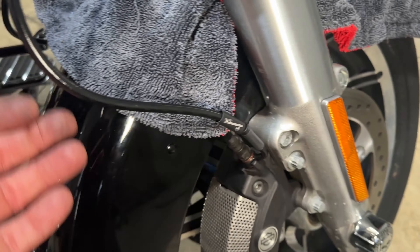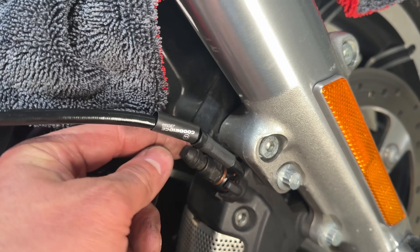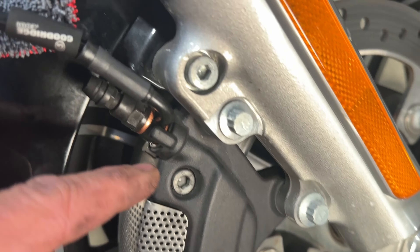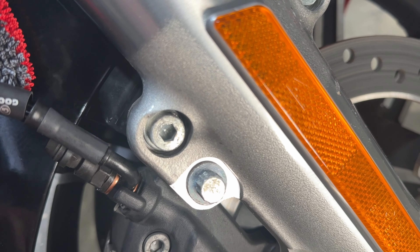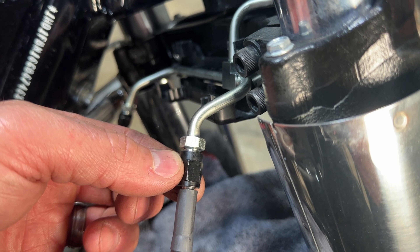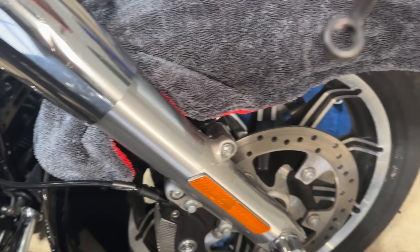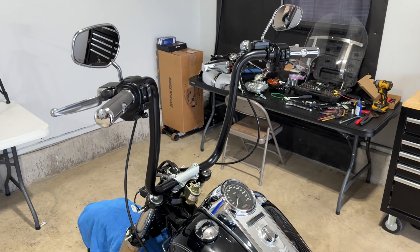To reassemble, each connection is basically one bolt — loosen it, and the line pops off. Use the new copper rings that come with the kit: a copper ring at the bottom of the bolt, the brake line, a copper ring on top, then bolt it down tight. The upper connection screws onto the brake line — add a small dab of blue Loctite on the threads and tighten down. Do the same on both sides and at the top. The extended brake line is now fully installed.